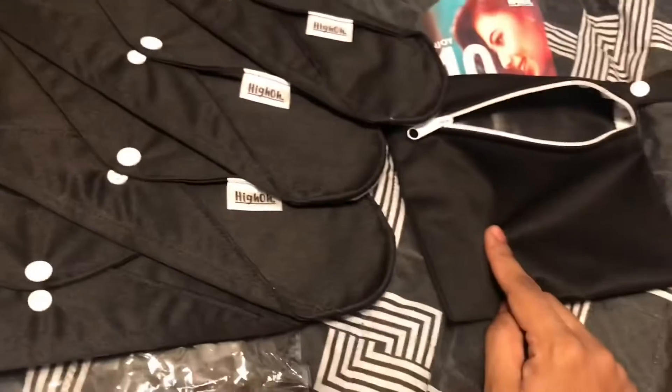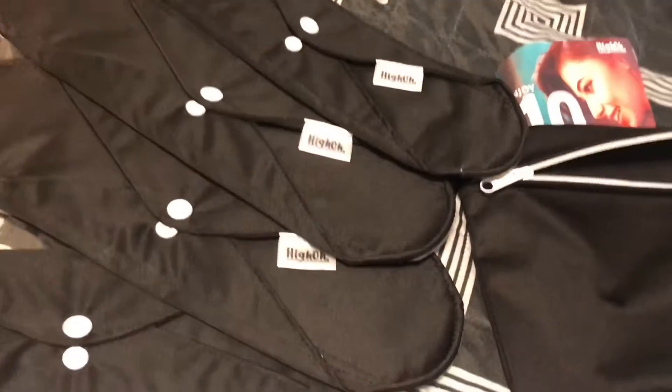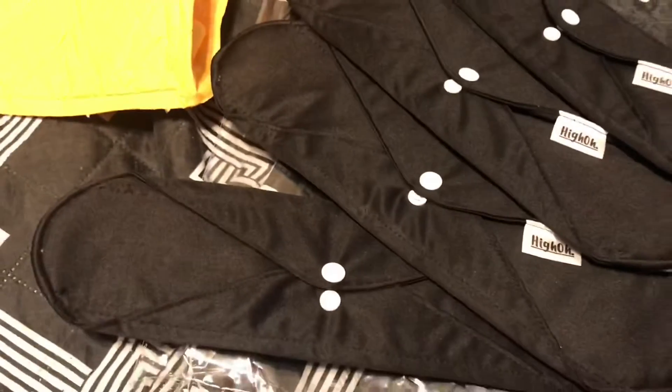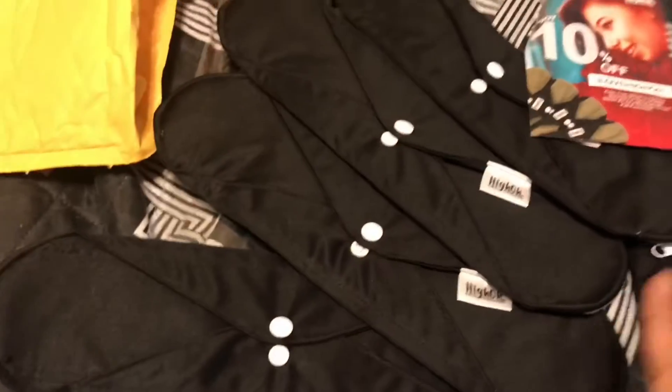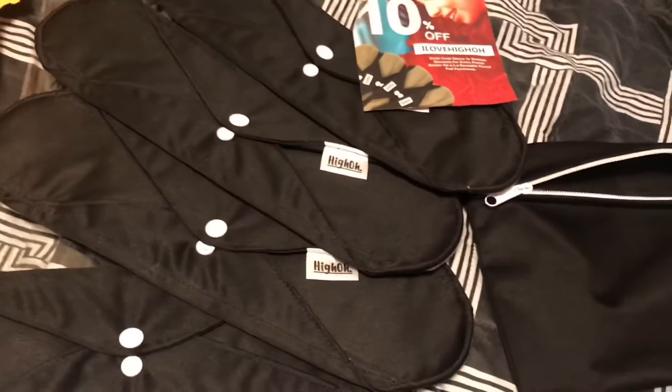They sent me four reusable pads and the little pouch. If you guys are interested in trying this — whether you're postpartum, it's that time of the month, or you don't want to use regular pads or tampons anymore — click the link in my description box for your discount code and to purchase your own. Thanks for watching!